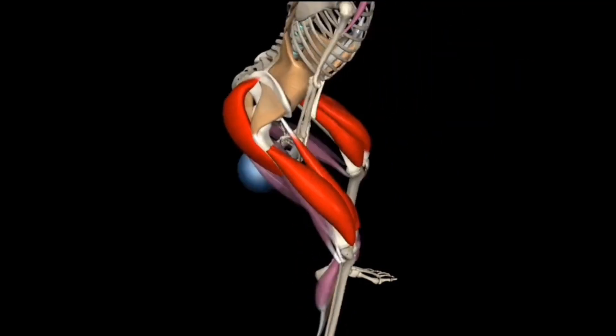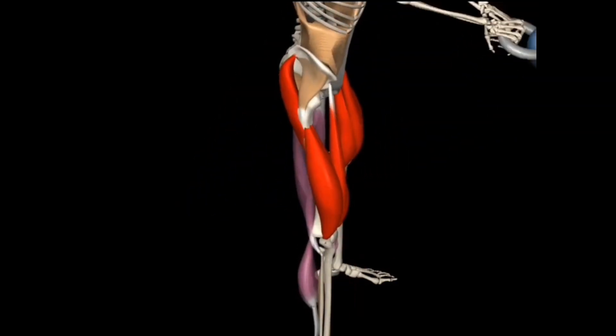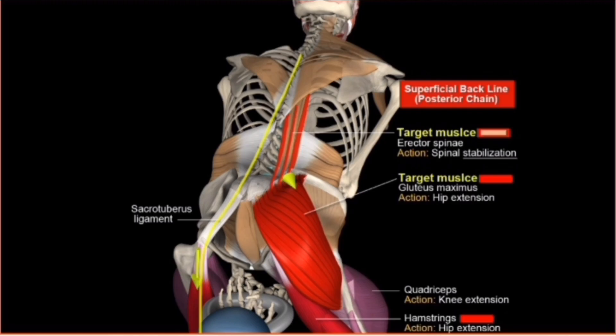The muscles you will be primarily attempting to target will be the ones alongside the superficial back line or posterior chain, your spinal erectors, as well as your gluteus maximus. Your quadriceps and hamstrings to a degree, your abdominals, transverse abdominis, obliques, and the rest of your core stabilizers will come into play for anti-rotational movements such as the one-arm swing, and they will always be in play while you are breathing and bracing during this movement.